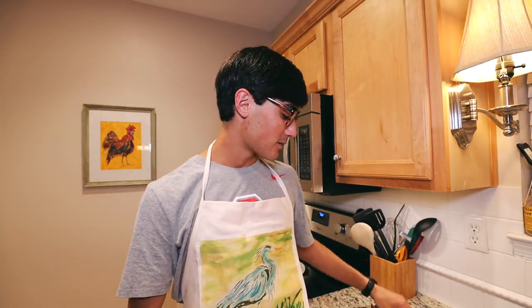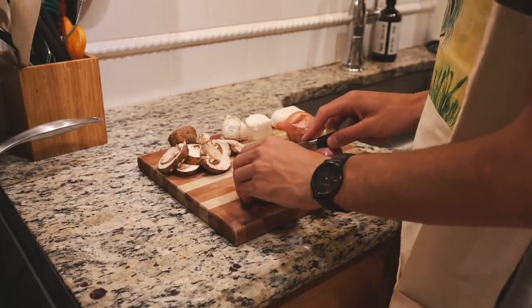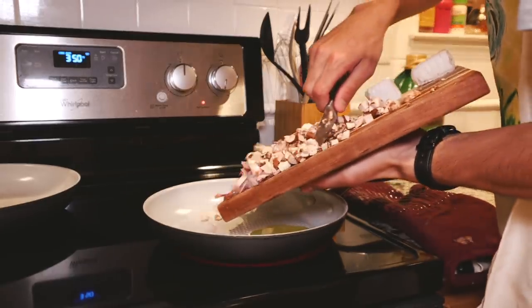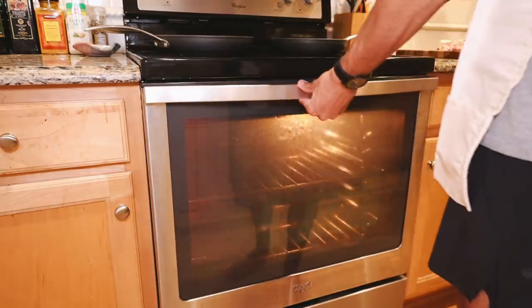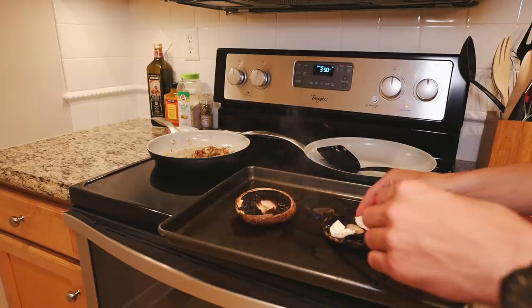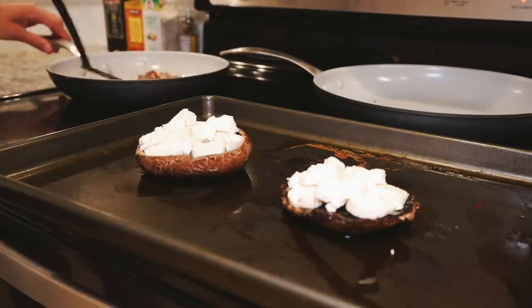While the portobello mushrooms are in the oven for the first 15 minutes, we are going to be searing in a pan the garlic, the mushrooms, and the shallots, just to get them ready to put into the mushroom. I stir-fried the vegetables on high heat for about five minutes with a little bit of olive oil, until the mushrooms started to shrivel up and become much smaller — that's my way to judge doneness — and when the onions were becoming caramelized.